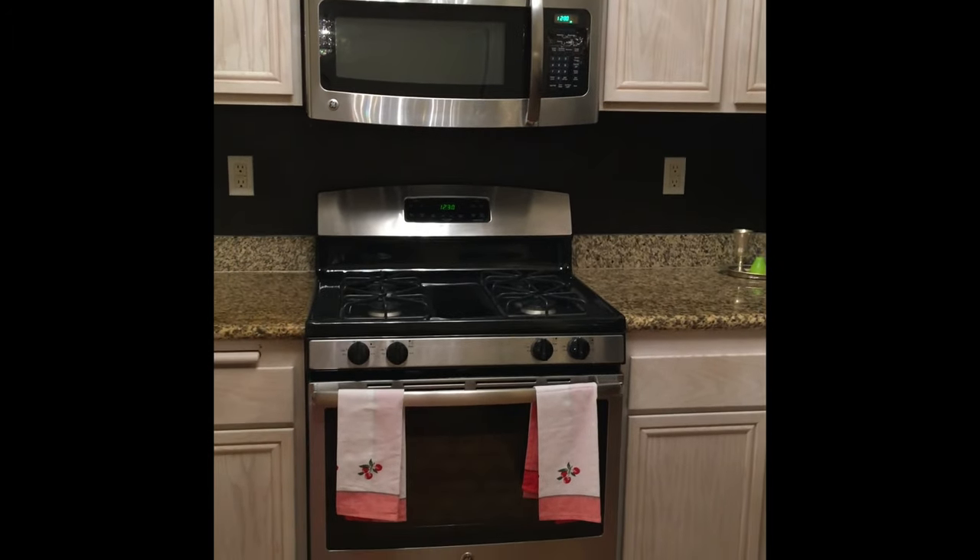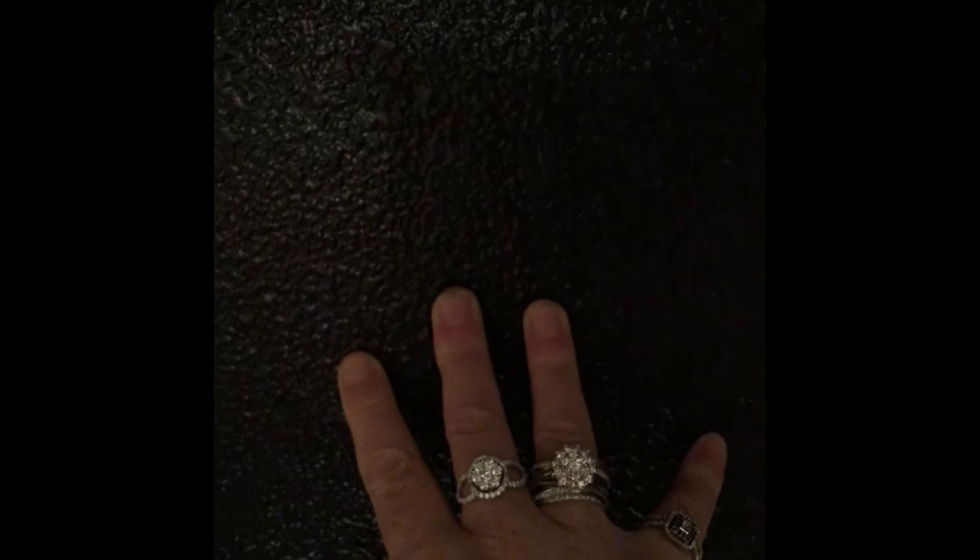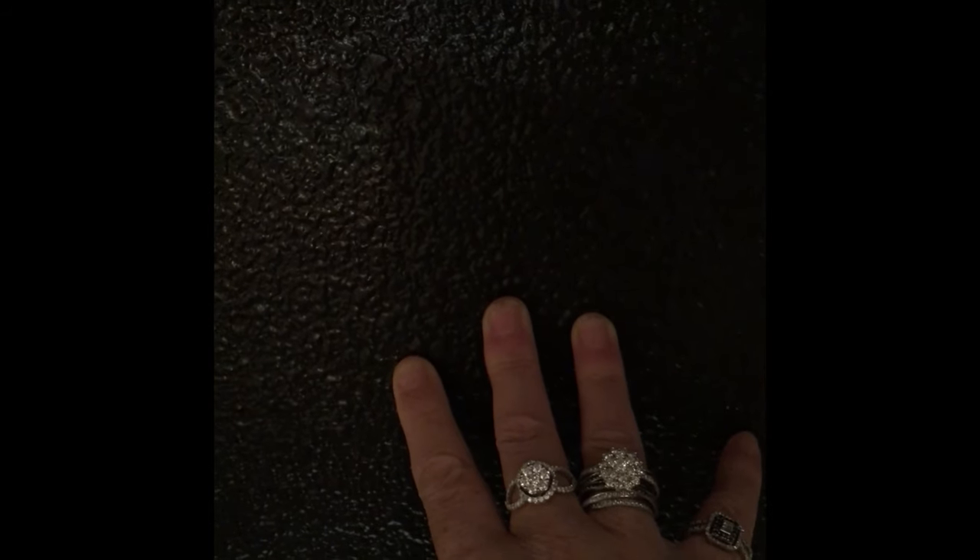I just wanted to add that the black paint here is semi-gloss and water-based, so if food gets on it or splatters for some reason, it comes off very easily with water and a sponge. It's just beautiful and so easy to do.